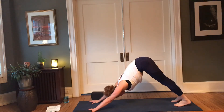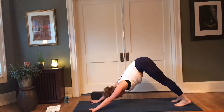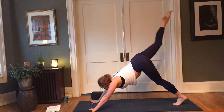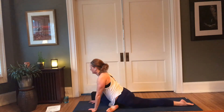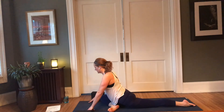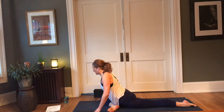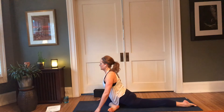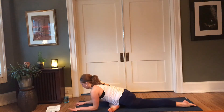Inhale, right leg rises; exhale, right knee forward, setting up for pigeon pose. Now you can always take pigeon on your back — it's that thread-the-needle version, I can show you here in a moment. Fingertips ground, thighs hug in, heart reaches up. Then exhale — you can stay uplifted or come down to whatever height feels supportive. Resting the forehead on a block can feel nice, or on stacked palms.